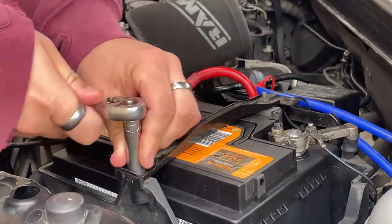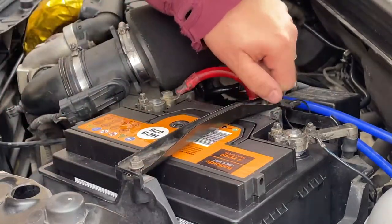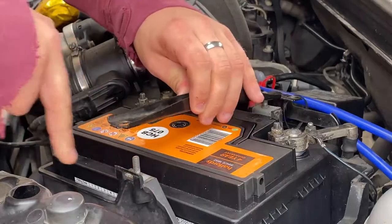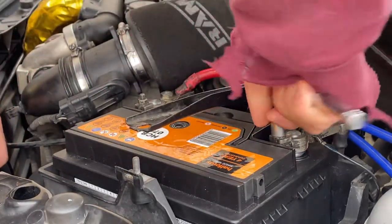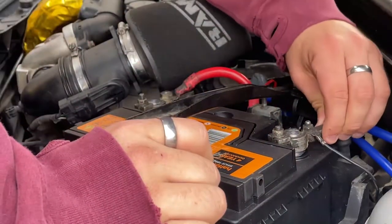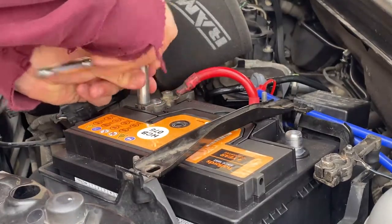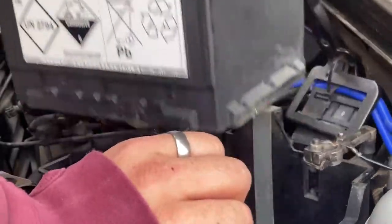First of all, use the 10 millimeter socket to remove the battery brace — these can be in all shapes and sizes but all do the same job. Next, use the 10 millimeter to remove the nut on the negative terminal — it is important you do this wire first. Then use the 10 millimeter to remove the positive lead. Then take the battery out of the car and recycle it.